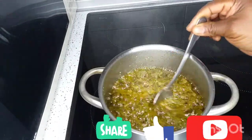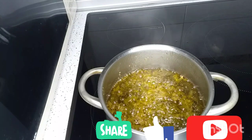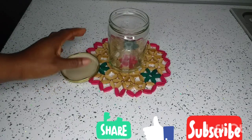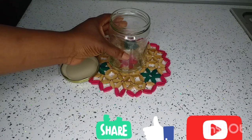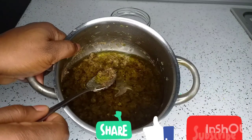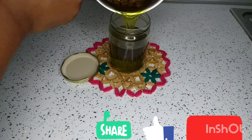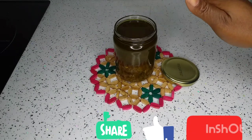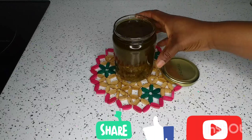As you can see, our oil is already cooked, so we are going to leave it to cool down. Once it's cooled down, we will transfer it into a clean, neat bottle like this one. I will transfer all of it together and leave it to sit for two to three hours before taking the oil out.